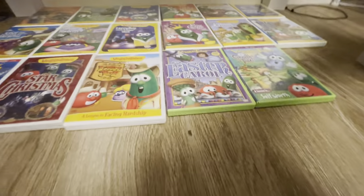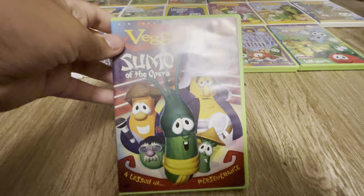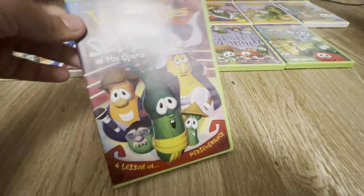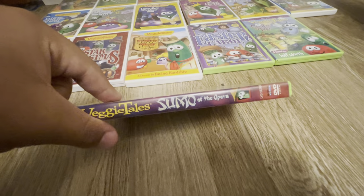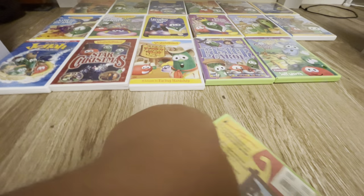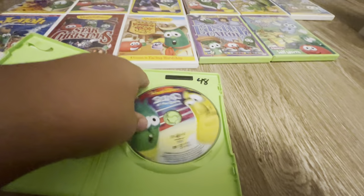Next we have Sumo of the Opera — the opera version. Here's the front, here's the spine, here's the back, and here's the disc.